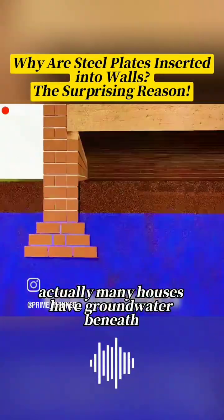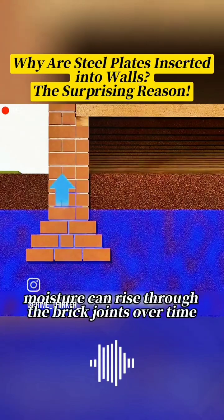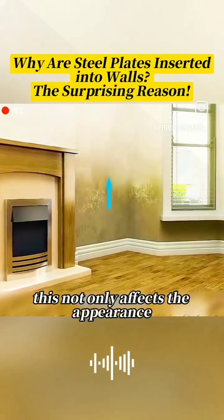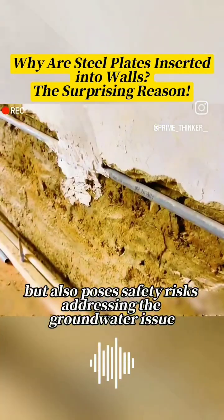Actually, many houses have groundwater beneath their foundations. Moisture can rise through the brick joints over time, causing the walls to become damp and moldy. This not only affects the appearance, but also poses safety risks.